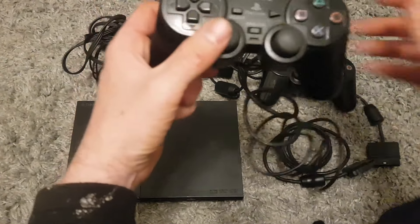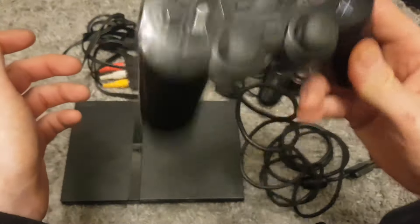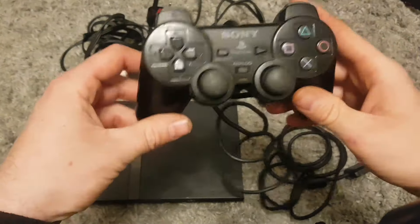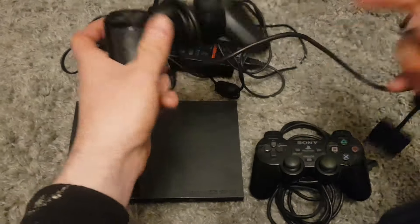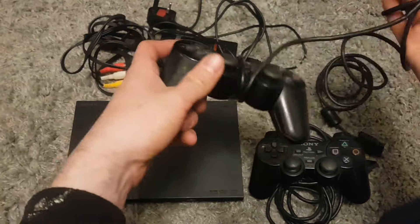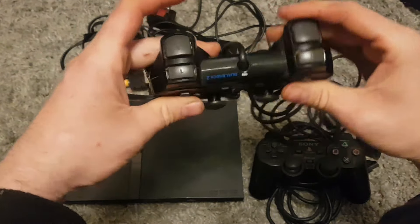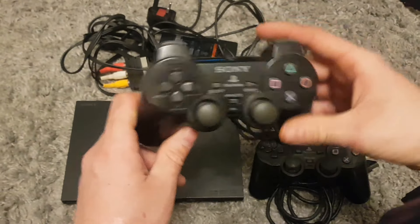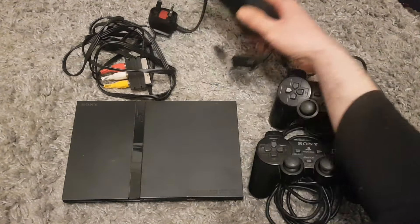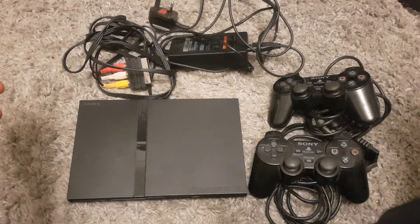The first controller looks to be in pretty good condition, a little bit of wear as usual. Buttons feel okay — giving it a shake, there's something loose in there, but that's pretty standard with old controllers, probably a bit of broken plastic. The other controller sounds a lot better. It feels in pretty good condition, looks pretty good as well — a little bit of wear, needs a bit of a clean but that's an easy thing to do. Two good controllers, got all the cables here as well.